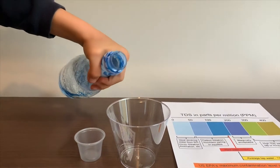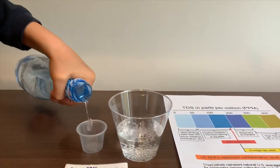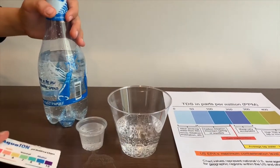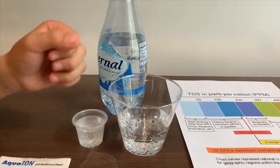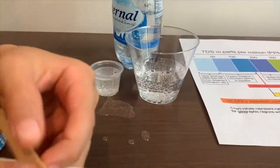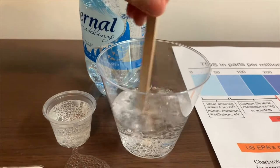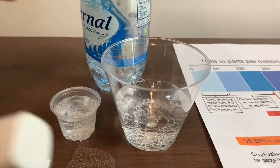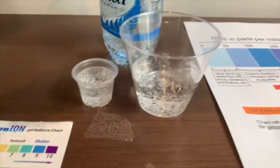Let's pour some water in. First we're going to test the TDS level. If you want to buy this TDS tester, check the link down below. I'm going to stir it a little first so we'll get a better result. Turn on the TDS tester, make sure it says 0 and put it in.